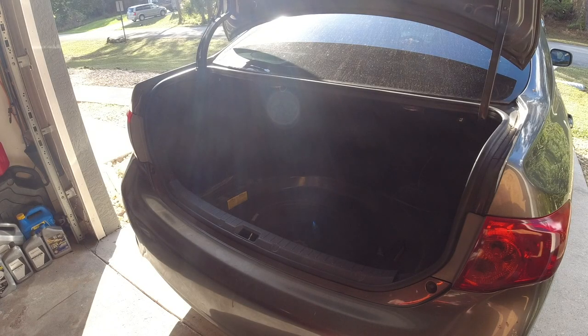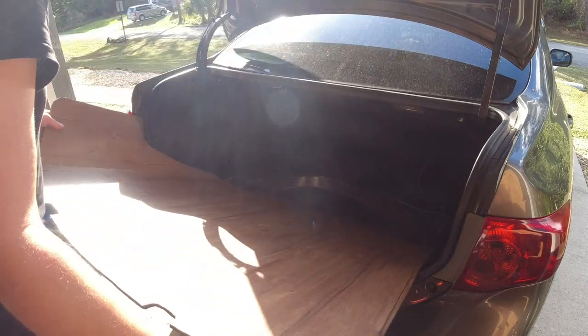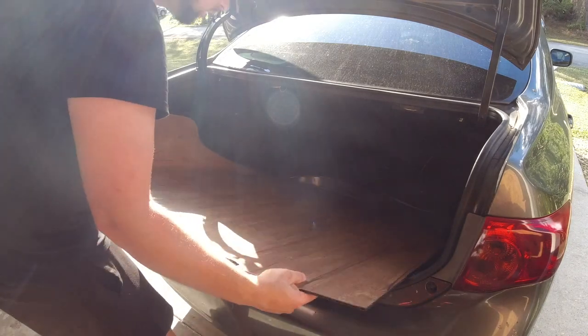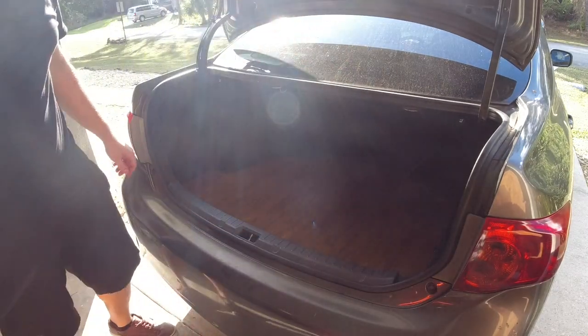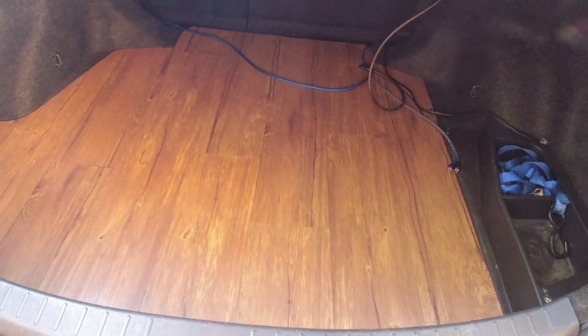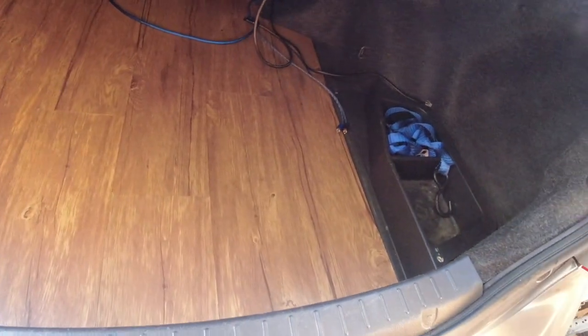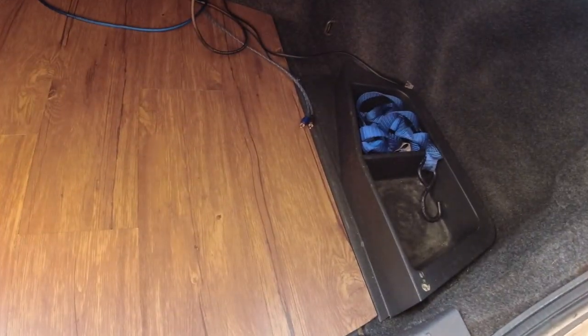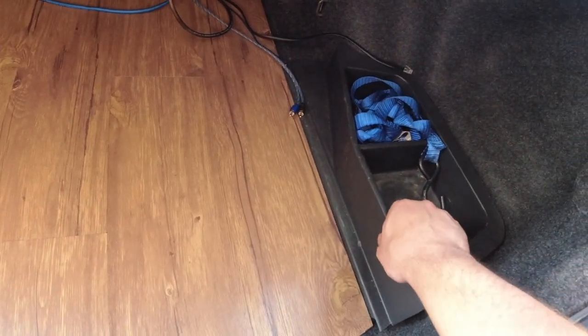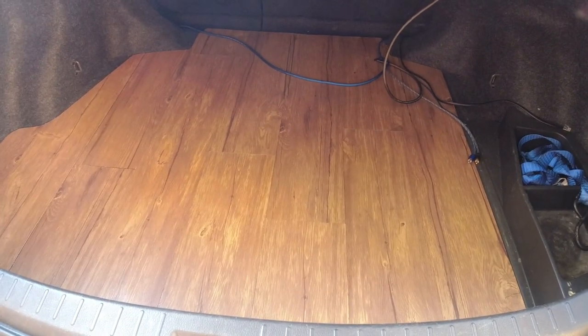This is probably what you've been waiting for — let's see what it looks like. This is what it looks like, and I think it came out pretty good. If you're wondering why the carpet pad stops here, it's because I have a plastic tray here, so that's why it's not even all the way across. Alright, let's plug in the sub and finish this up.